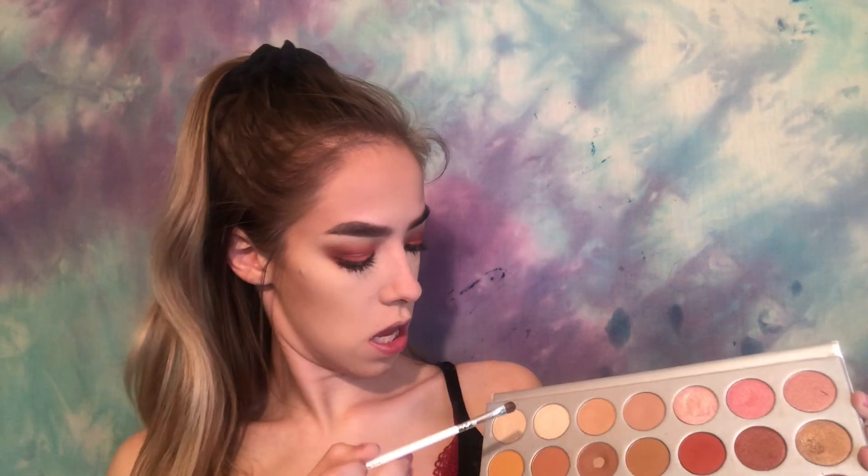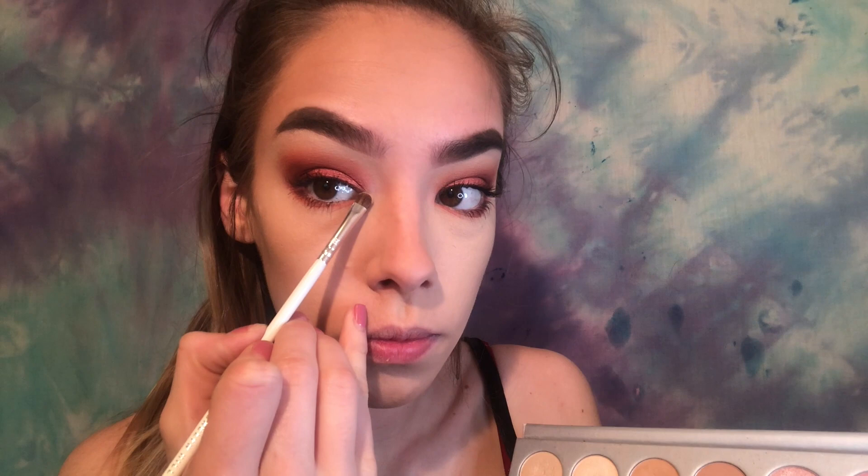For inner corner highlight, I have a favorite in the Jaclyn Hill palette — I believe it's also her favorite. I'm using the JH42 shader brush and the second shade. It's just so pretty.